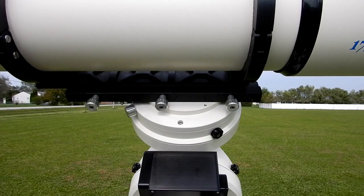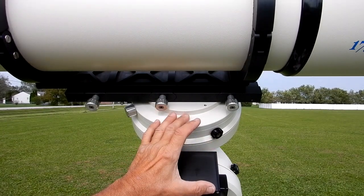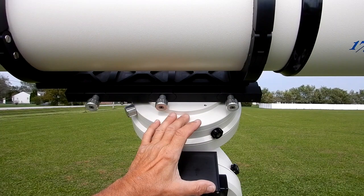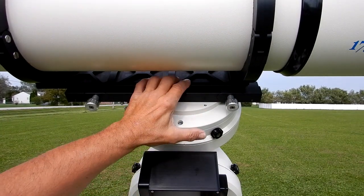I've got my 1600 mount out and on top of it is my 175 f8 Starfire EDF telescope, and I'm going to show you how I mount this telescope onto the 1600.